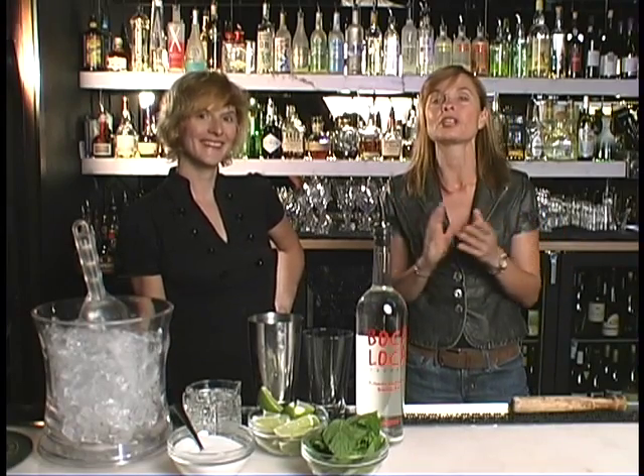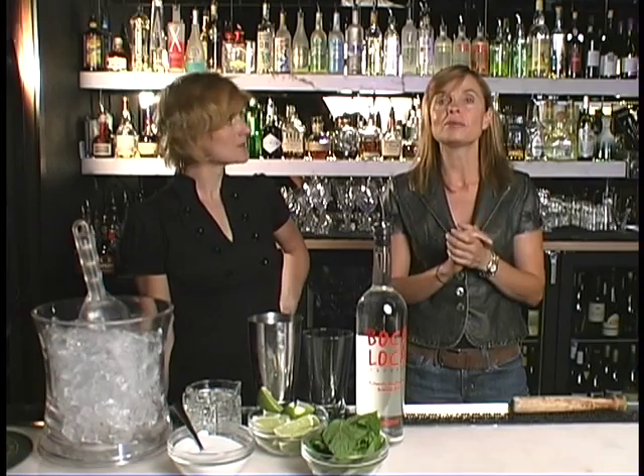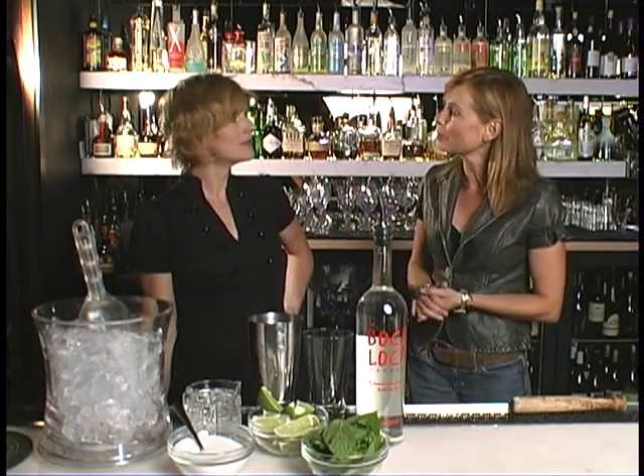We're in Bend, Oregon at Blacksmith, and today we're going to make something which is really exotic and fun but perfect for these hot summer days — that is the mojito. So Columbine, can you tell us a little bit about the mojito?